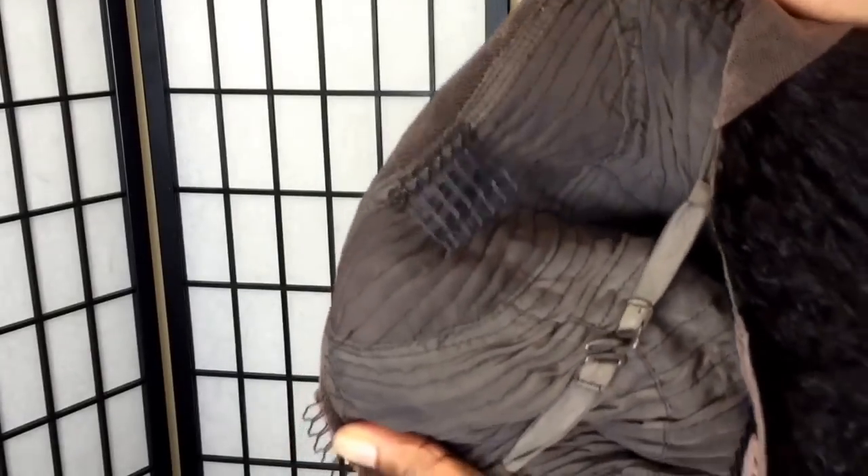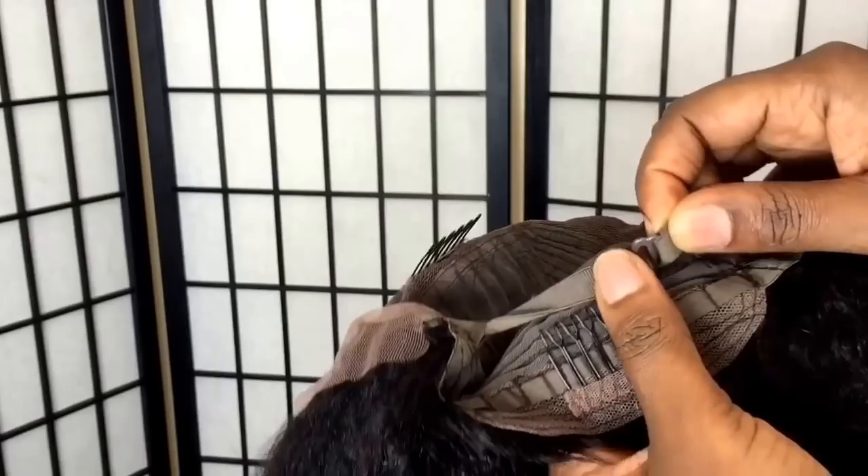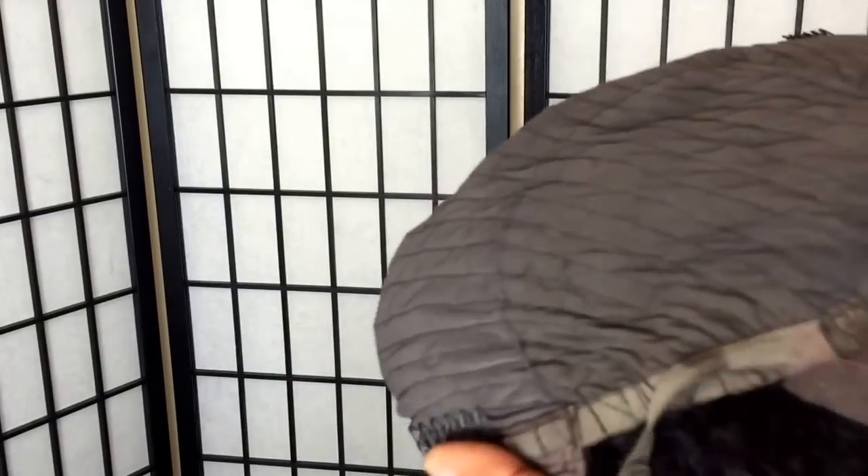Since it's a lace front wig, the back has a strap in it and the front is lace. Inside the wig we have four combs and adjustable straps in the back.